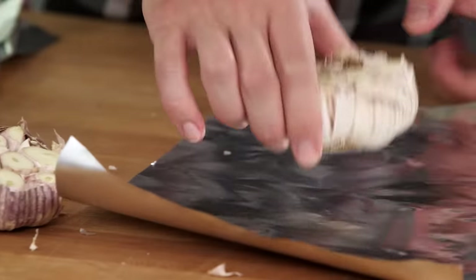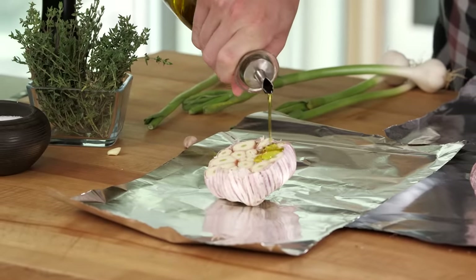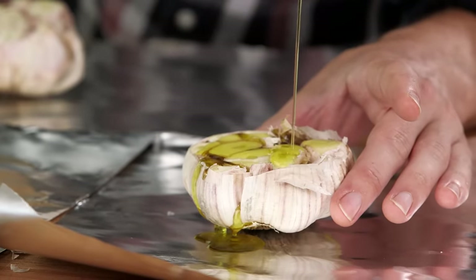Aluminum foil, tin foil. You gotta do olive oil — really get it in there, and when it spills over, that's okay, but fill it up. This is gonna poach, slash braise, and basically make them squeezable and spreadable.